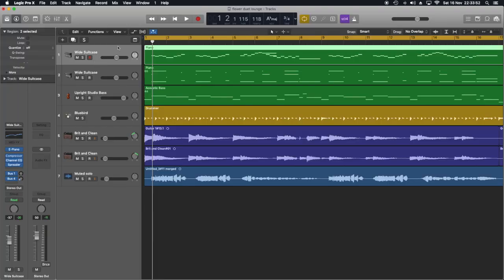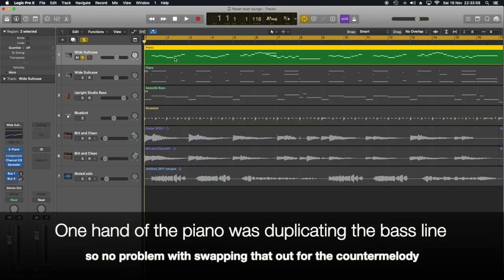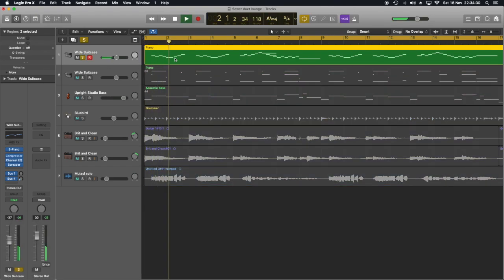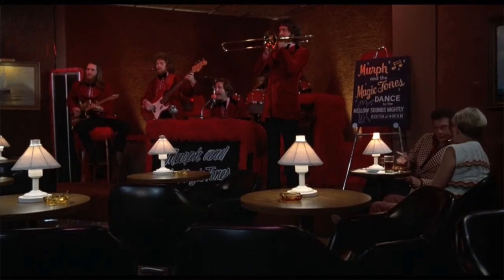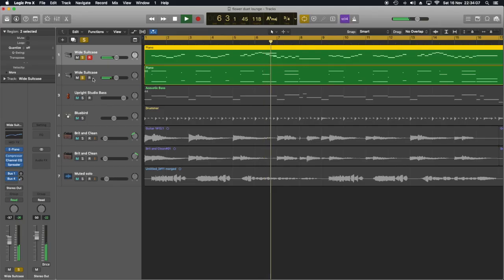I've moved the second duet part, which is a counter melody, to one hand of the piano, which I've switched to suitcase electric piano for a bit of that Murph and the Magic Tones magic. The score had the bass line on cello, which I've moved to upright bass.